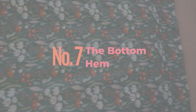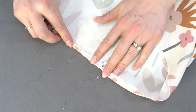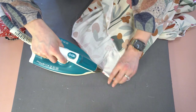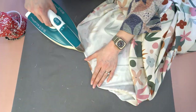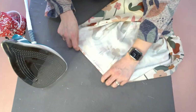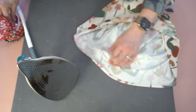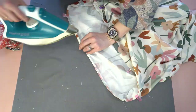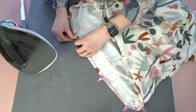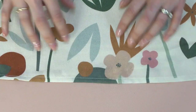For the bottom hem, I've serged the bottom — completely optional, but the exact width of my overlocked hem serves as a measuring gauge when folding up. Then do a double fold hem folding that exact width again. This method is faster, and the additional thread from serging provides a little stability along the hem. Topstitch all the way along the bottom.